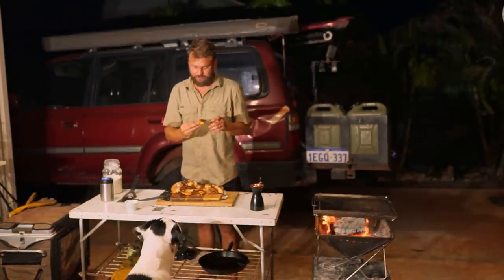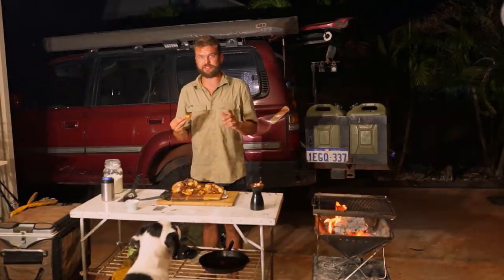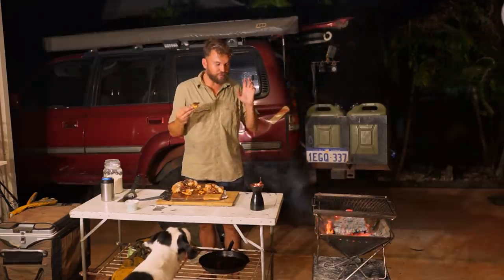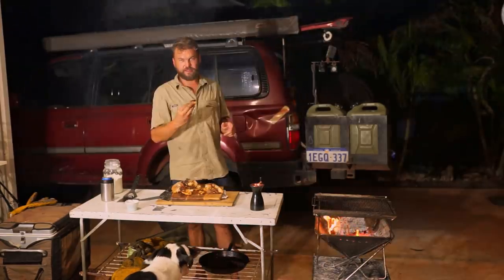Thank you very much for watching. This will not be the last of this kind of series — interesting dampers are something I have a sort of mild obsession with. There will be different damper recipes, and I can pretty well guarantee that I will never make a normal damper on this channel. See you in the next one.